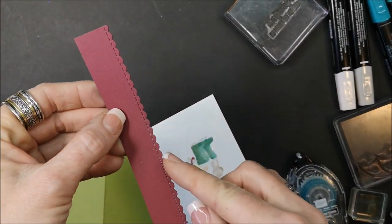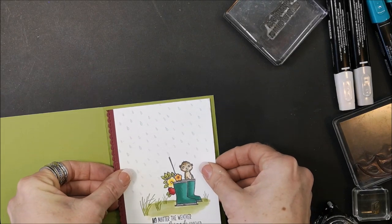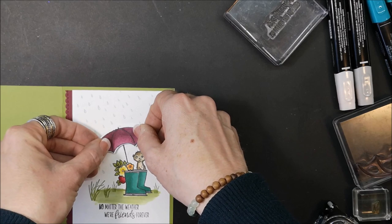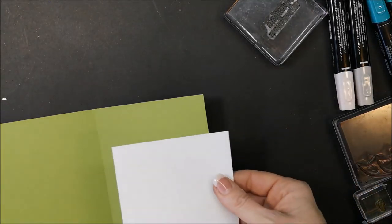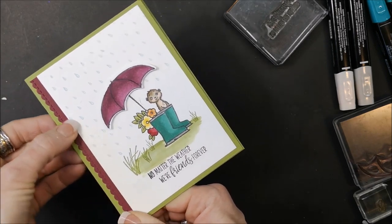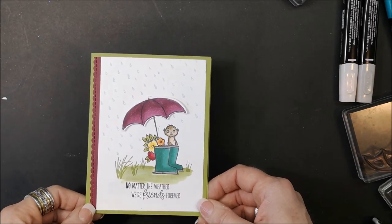Let's put this onto our card base, which is Old Olive, using my snail. I used the die from the Be Mine Stitched Collection to get a pretty little edge to add to the card, placing that behind the panel, which then goes on the card. The umbrella gets put on with Stampin Dimensionals — make sure you're lining up the handle with the tip of the umbrella. Add a little piece of paper for the inside, and you can decorate and personalize the inside before you send it off. There is the finished card — isn't that cute! That's project number one of four in the Under My Umbrella Stamp and Blends class.